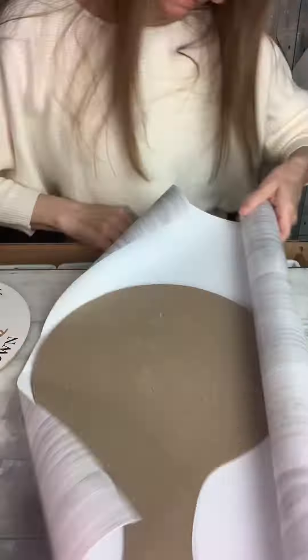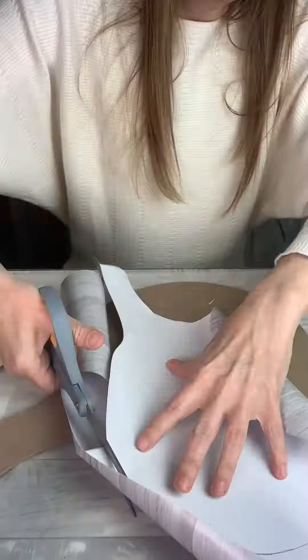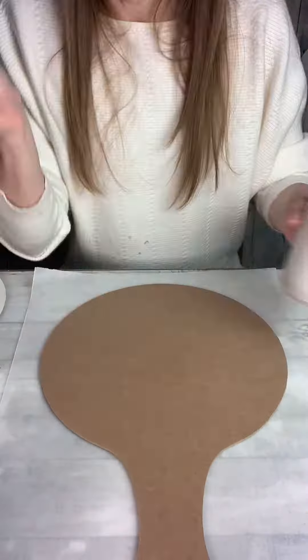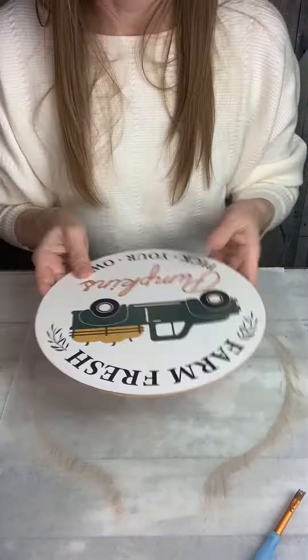Here's a quick look at my latest tutorial. I'm repurposing this fall sign from Dollar Tree. I took everything apart, gave the back some fresh contact paper, and then painted all my pieces.